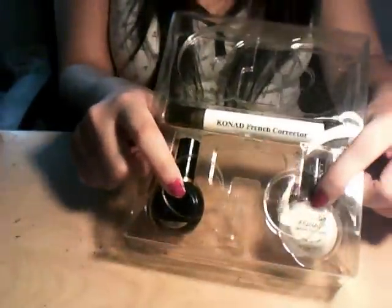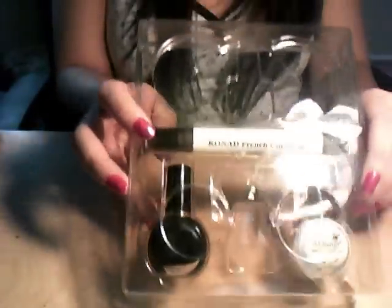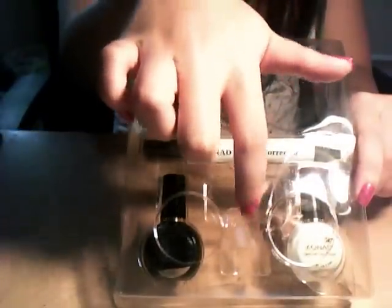These are the polishes. I have not used anything else — I've just taken out the plates that it came with, the scraper and stamper. These are the polishes. They're 10 milliliter polishes. I heard the black one gets everywhere — this is the black.